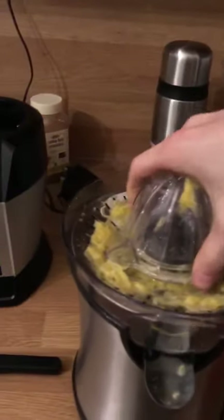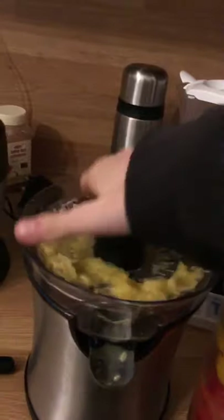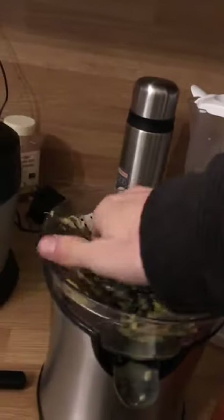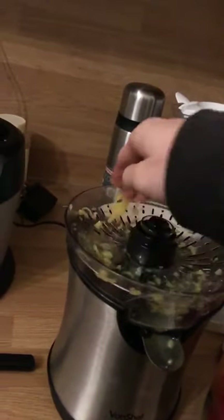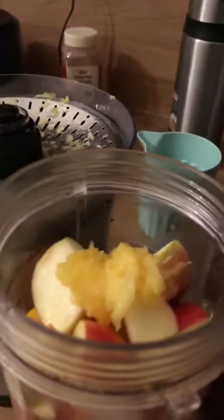One thing you do not do is put a banana in with orange juice, because citrus fruits and fruits like bananas need a completely different — an opposite — environment to digest. If you have citrus fruit with a banana, you can't digest properly; you only have one stomach. If you want to find out more about that, you can look up fruit combining on Google and it will tell you what fruits you can combine and what you can't.